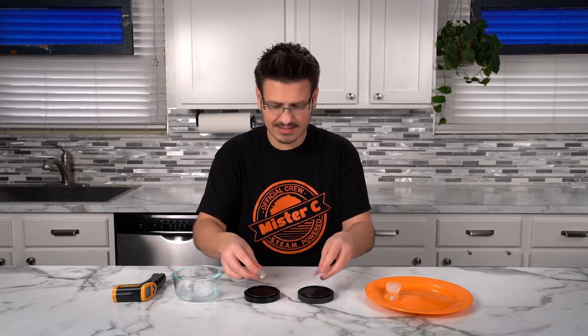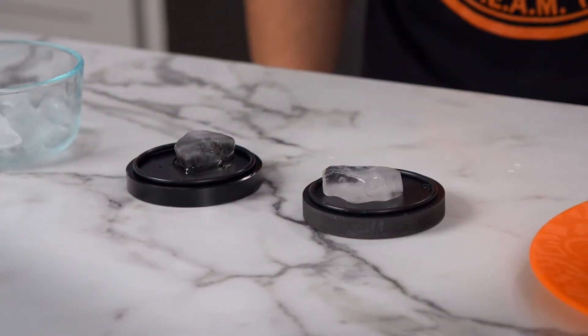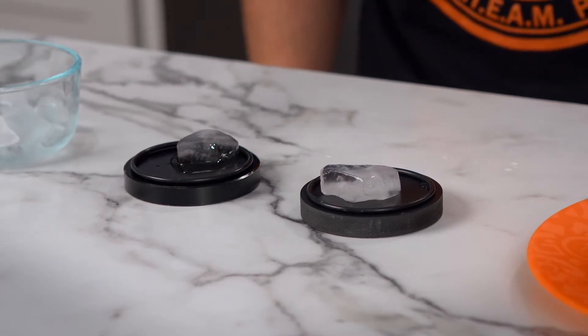Okay, these are about the same size. And the instant we put the ice onto the melting plates, one starts to melt super ultra fast.